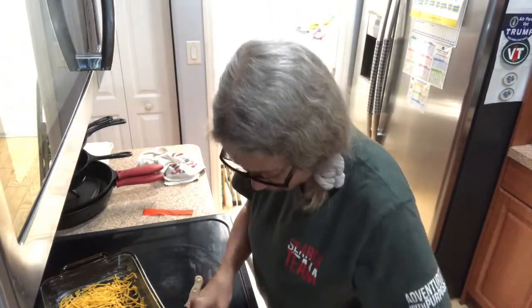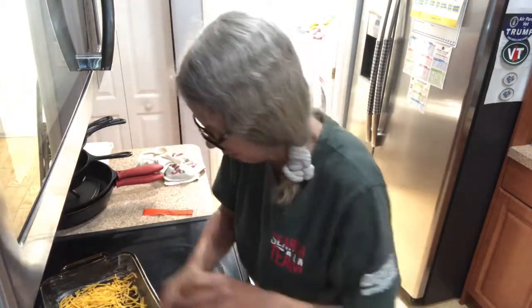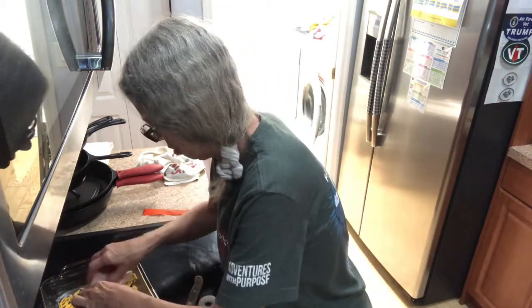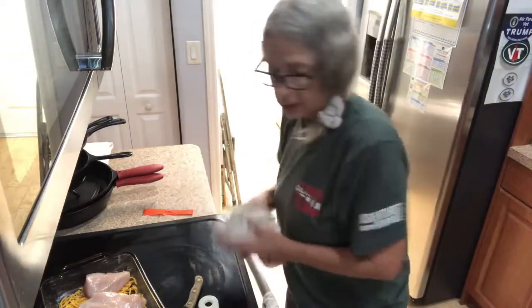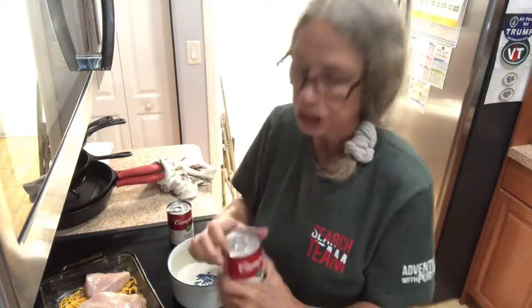Okay, so put your chicken down in the dish, and get yourself a bowl. I'll be right back.